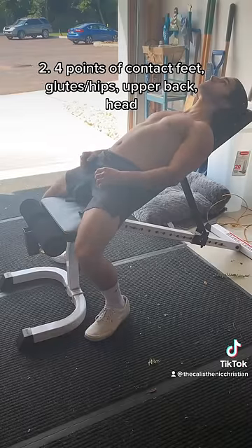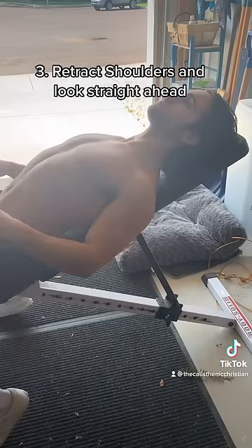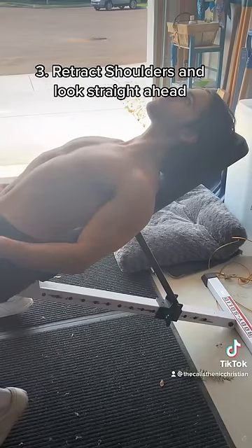There are four points of contact: your feet are firmly on the ground, your hips, your upper back, and your head are against the bench. We want to focus on retracting our shoulders and bringing them back, pointing our chest upward.